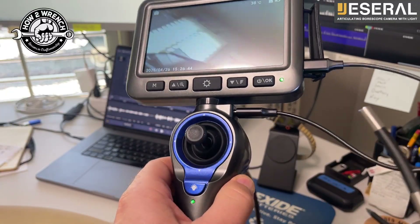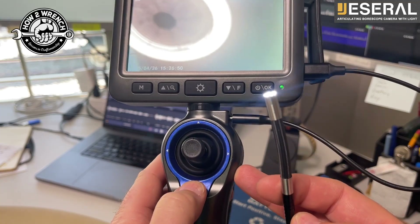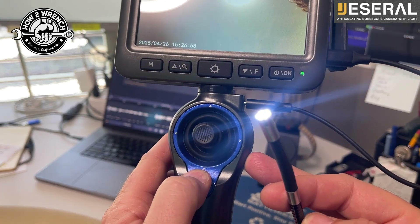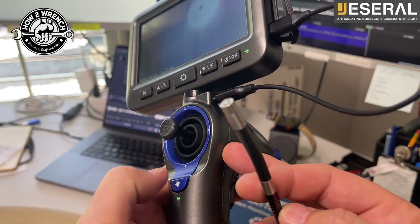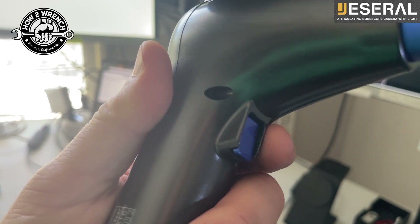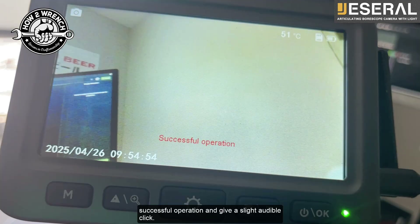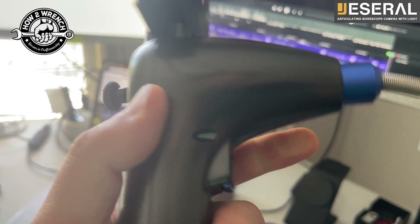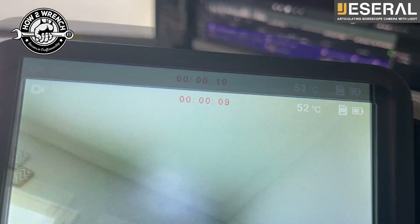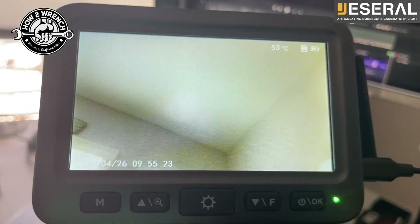Let's clarify the functionality of a couple of these buttons. For the light, push down on this - using your thumb and cycling through, you have three different brightnesses and then it shuts completely off: full brightness, middle, lowest, off. For still photos, just tap that trigger and the display screen will show successful operation with a slight audible click. A long hold will turn on the video recording, and you'll see a timer starting at the top. To shut off the video, tap once and the video will shut off.